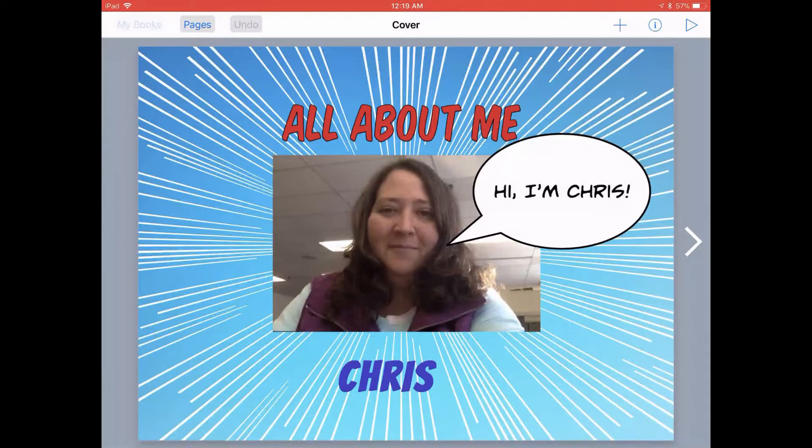When you or your students finish your book, you might want to submit it to Seesaw to have your students turn it in or to be able to share it with your students. You can do this easily in Book Creator.